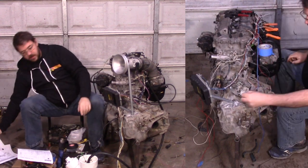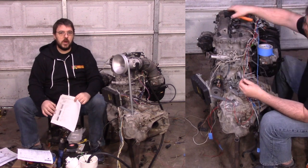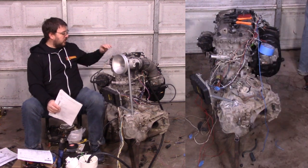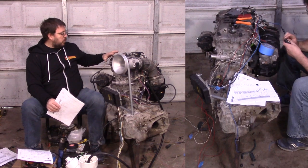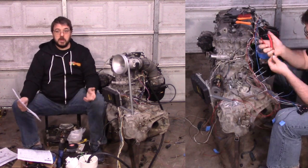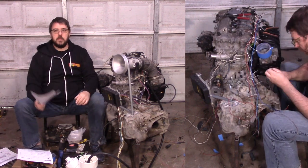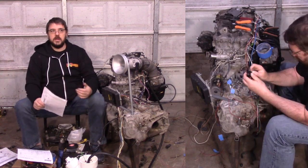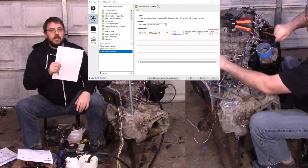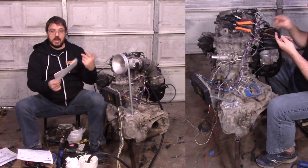One really nice thing about using the Haltech ECU is that the first thing you should do is go in and configure how you think your engine's going to run. For example, on this oil pressure switch, it goes between closed and open. If you don't put a pull-up resistor on it, you end up with a floating signal — usually around zero volts — and closed, which is definitely zero volts. By configuring it in the computer first, I could see that the first analog input I chose didn't have a pull-up, so I picked a different one. You can see right here — this one has it and this one doesn't. Then I print out a report that tells me where everything gets plugged in.